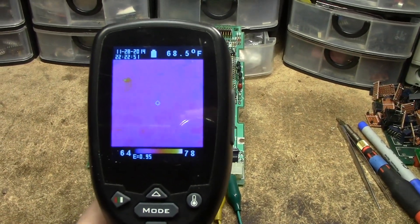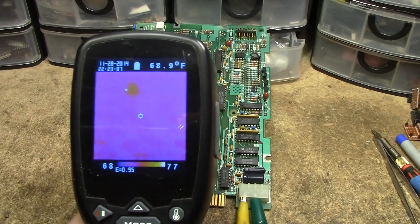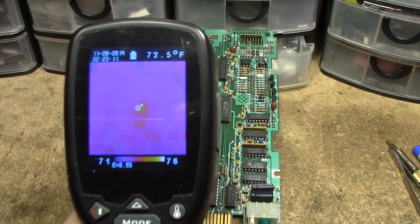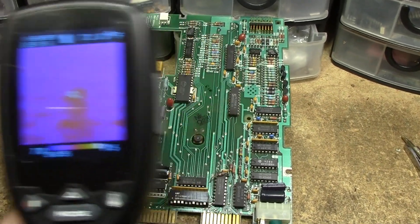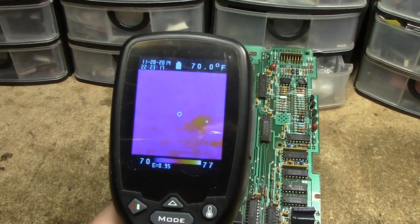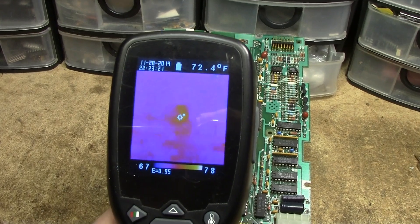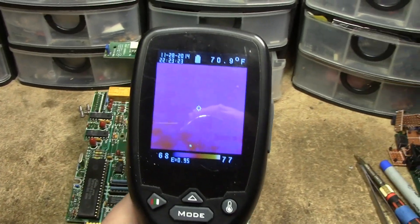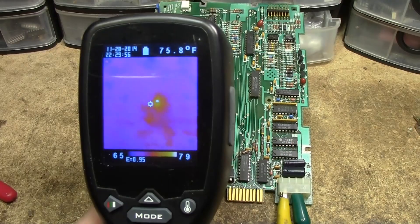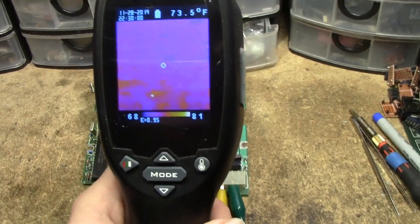I'll give it a couple of minutes. Actually — just as I was cutting away, do you see that? We have a hot spot. What is hiding right there? That tantalum! Yeah, okay. Give it a couple more minutes to bake, but I'm pretty sure we found our fault.